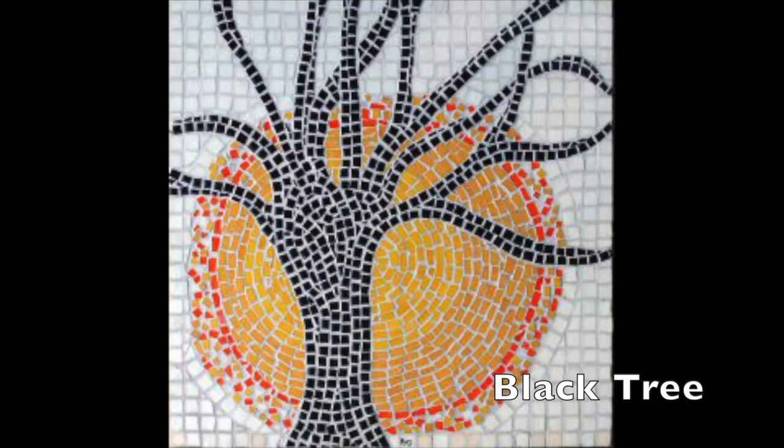I made my first mosaic when I was 18 or 19 years old for a college art class. That was back in 1973. Black Tree: a square mosaic of a black tree against a yellow-orange sun and gray-white sky, made of ceramic and glass tile.